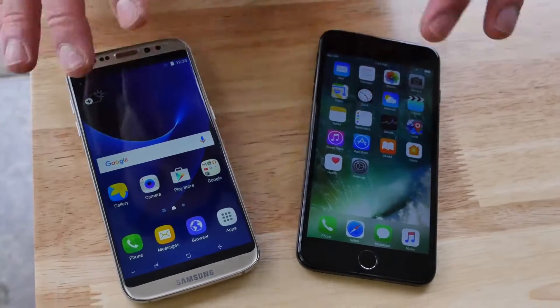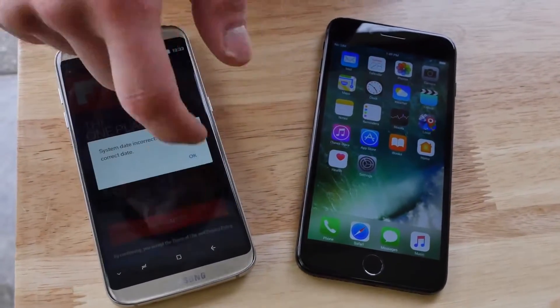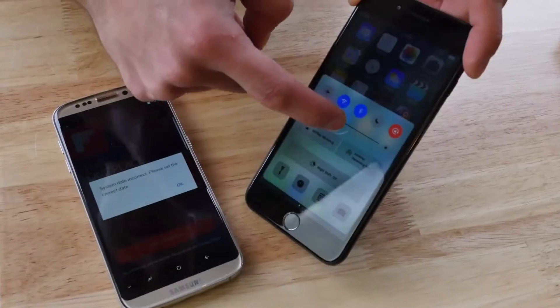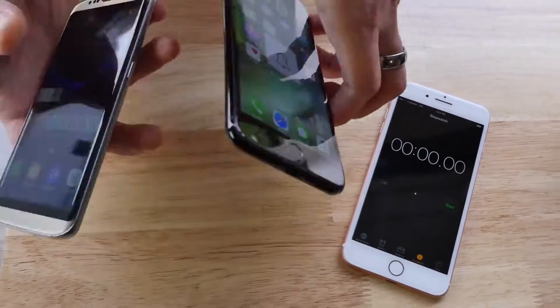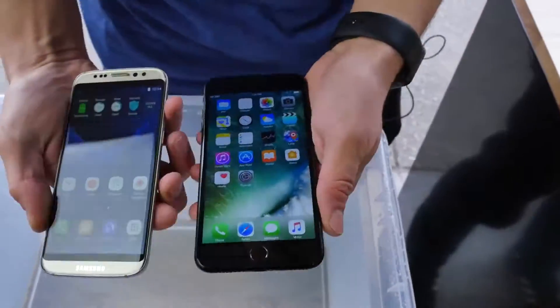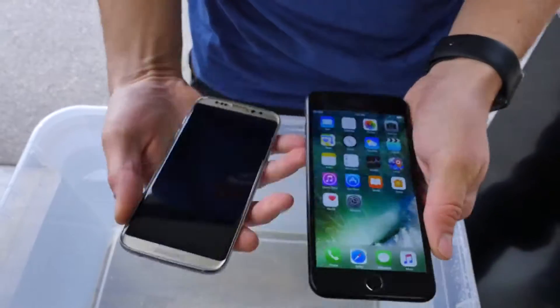I'm going to go ahead and set the auto lock to not work. And look at that, it's even got the new buttons. They went above and beyond to recreate the way these things looked. Are they capable in the water or against drops? I'm going to start the timer as soon as I drop these in the water. I think the iPhone will win here — this thing was so crappily built, it was falling apart when I was just reviewing it.